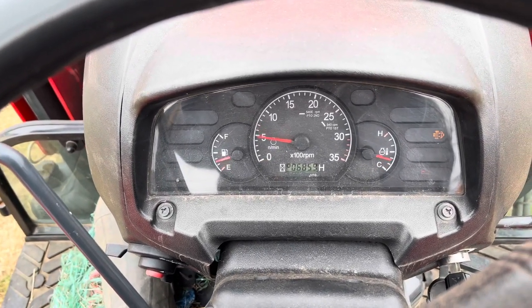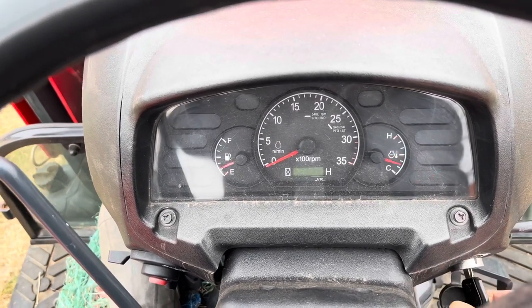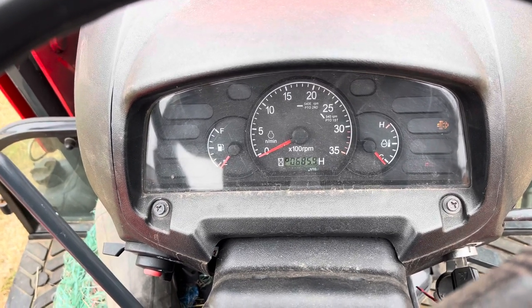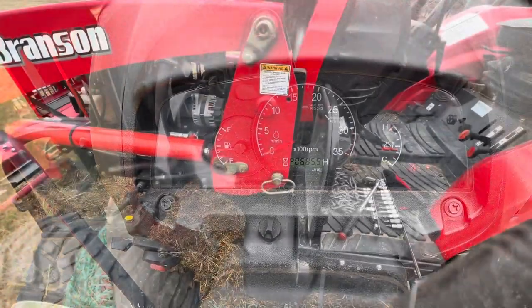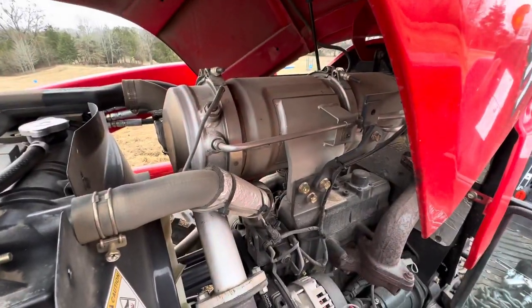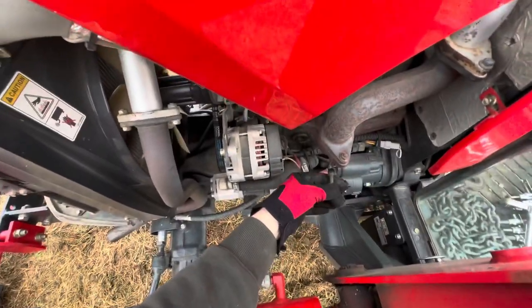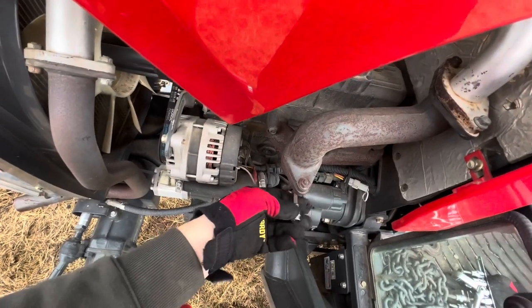Y'all hear that knocking? Y'all farmers should get these tractors with these DPF filters on — and the tractor won't crank. This little Cummins engine has a plug on it.